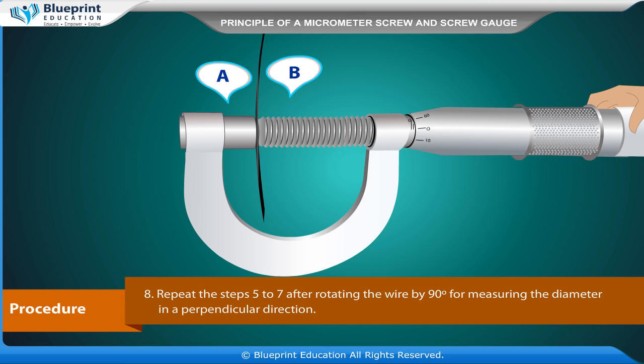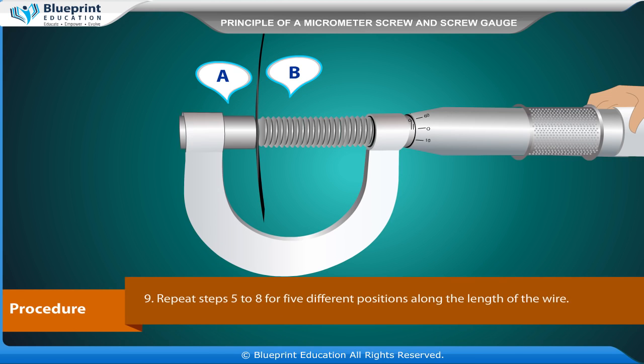Repeat steps five to seven after rotating the wire by 90 degrees for measuring the diameter in a perpendicular direction. Repeat steps five to eight for five different positions along the length of the wire. Record all these observations in a tabular form. Find the total reading and apply zero correction in each case. Take the mean of different values of diameter — that is the diameter of the wire.